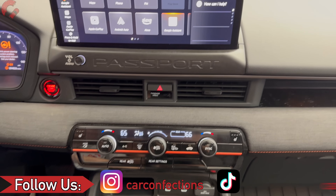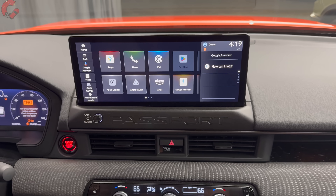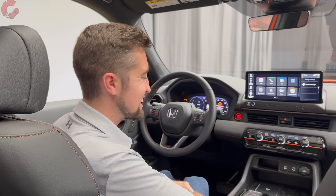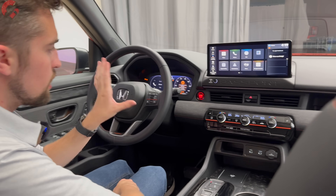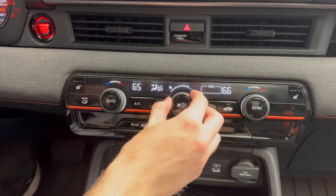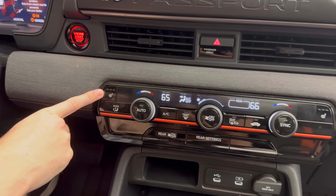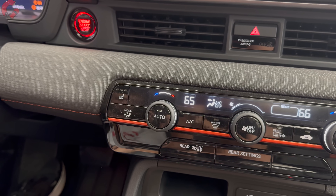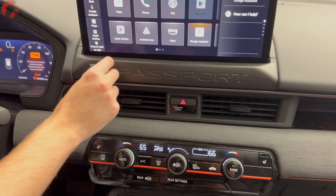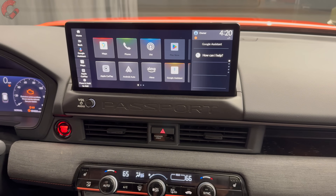When you go into reverse, you get either a standard backup camera or a 360-degree camera system available on the Trailsport Elite, which also adds trail cameras — definitely recommended if you go off-road a lot. Three-zone automatic climate control is standard, with easy physical controls. Standard heated seats are included, with available ventilated seats on the Trailsport Elite. A Bose sound system is also available on the top Trailsport Elite trim.